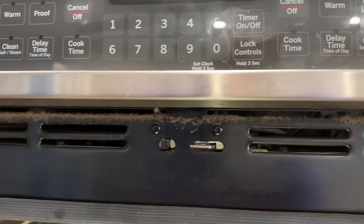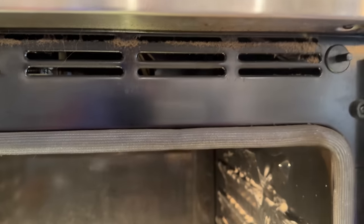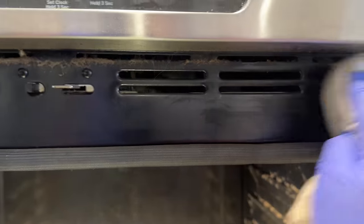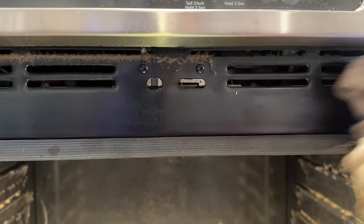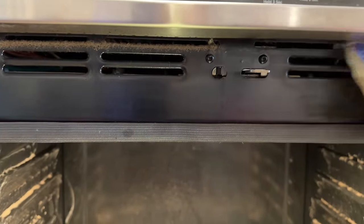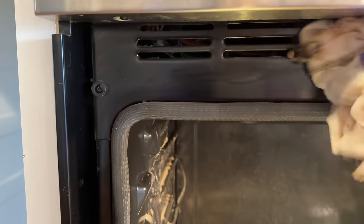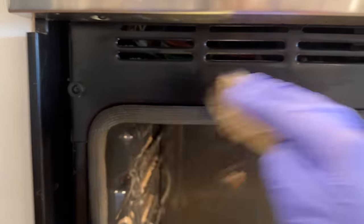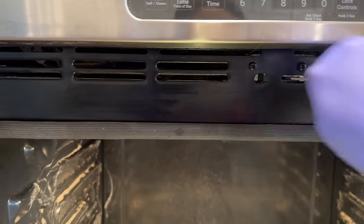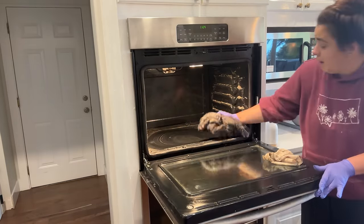When you start getting into these deep cleaning projects you just see what you have never seen before. There is a vent up here I never noticed, and it is so gross. We are going to take care of that today. So that's just the initial clean — I'll get back into it more with some cleaner. This is kind of embarrassing when you get right into it, how bad it is.